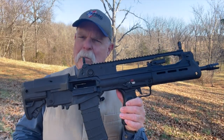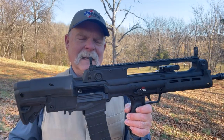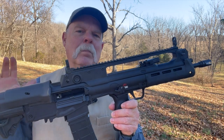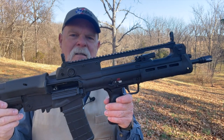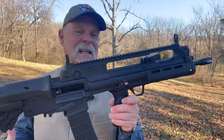I've played with some other bullpup designs, the Steyr and a couple other things, and it takes a little getting used to. I think it's like a lot of things — if you're going to carry one, then you should really reserve that platform for what you carry. Don't swap around a lot because you'll develop muscle memory, and it's really hard to make a transition back to a more conventionally styled rifle. At least that's my opinion.